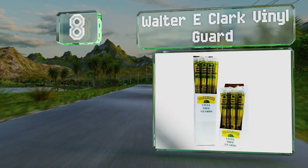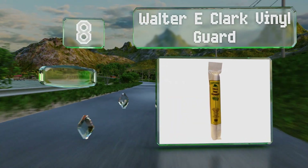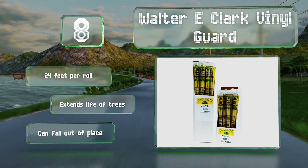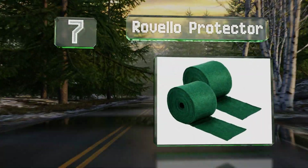Coming in at number eight on our list, with the Watery Clark Vinyl Guard, the threat posed by hungry deer will be all but eliminated. Large and small animals won't be able to access the tasty bark. You get 24 feet per roll and it can extend the life of trees, however it can also fall out of place.